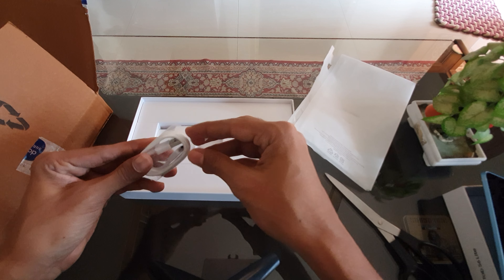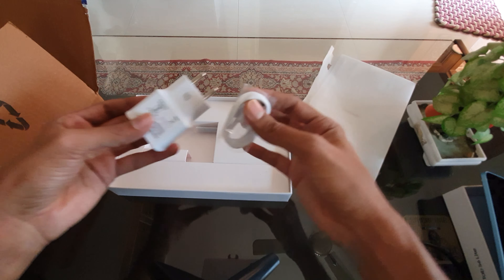We have a USB-C type charger — the cable and the adapter.